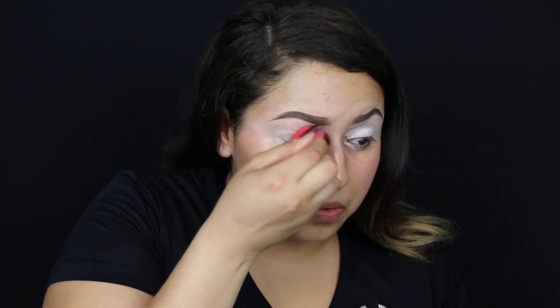I already did my brows off-camera, and the concealer I used to clean under my eye I just dragged down on my lid and pressed it in with a beauty blender — a Morphe Beauty Blender. I'm just putting loose powder on my eyes. This is literally what I do when I go to school and don't want to look like a chicken. This is an everyday makeup look.